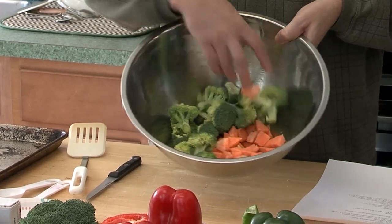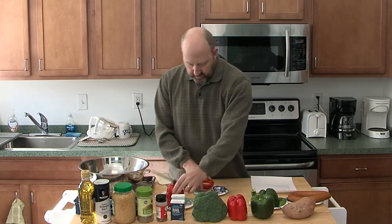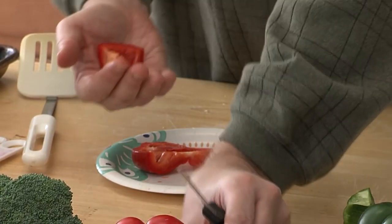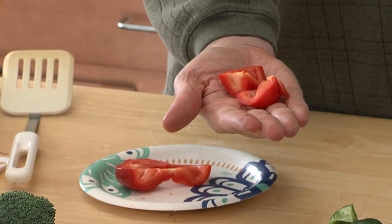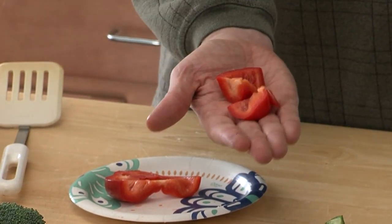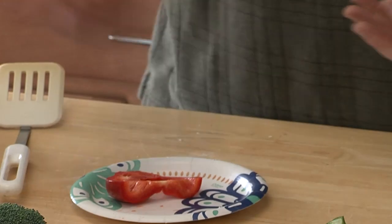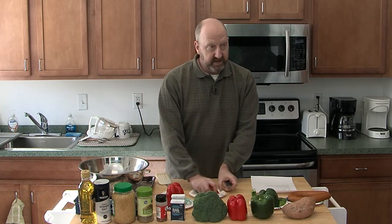There's my broccoli and sweet potatoes. Now I'm going to cut up my bell peppers. One thing about cutting these — you want big chunks. If you cut them too small, they really just turn to mush. We want them to retain the structure of the actual pepper so you have something to eat — not just watery mush.